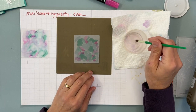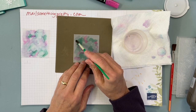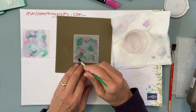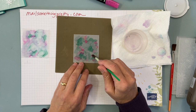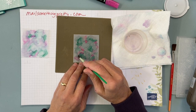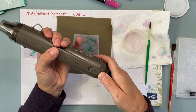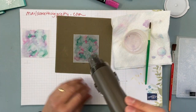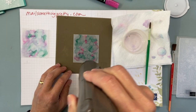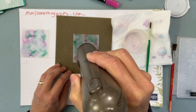This is just rubbing alcohol in a little kid's paintbrush. You don't want to put too much on because it'll get really wet. I'm just dabbing it — not even painting, just dabbing. That's probably enough alcohol right there. I'm going to use my heat tool on the low setting — there are two settings, low and high — just to dry it. You'll see it dries pretty quickly because it's alcohol.